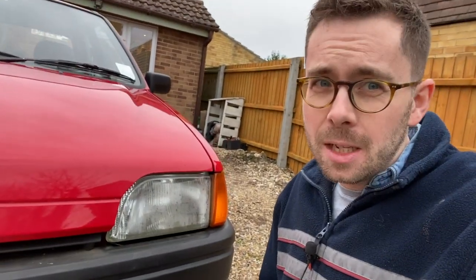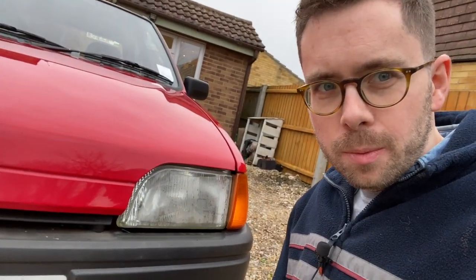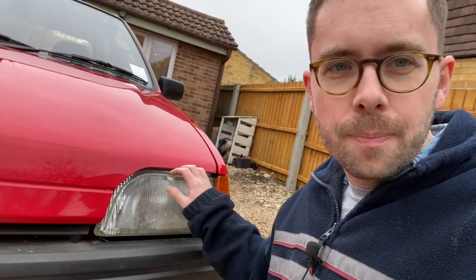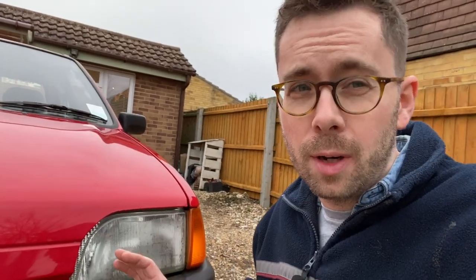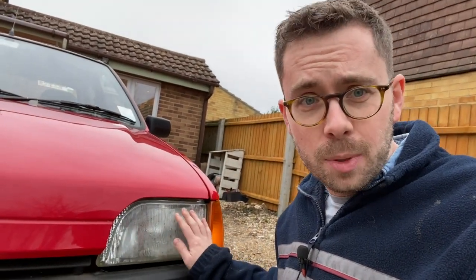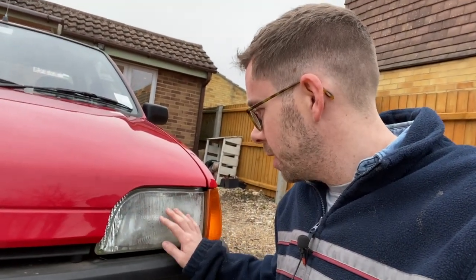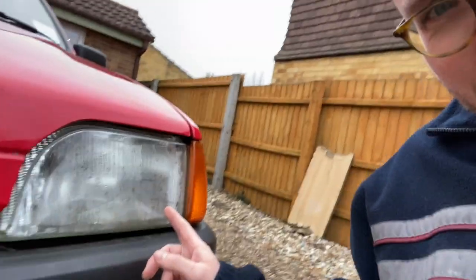The first job I want to do is a repeat of a previous job, which is to replace this headlight. You might have watched a previous video where I put in a new headlight from eBay, but after fitting it and driving for a little while I realized it was terrible. The quality was appalling, the fit was appalling, it wasn't pointing the right way. When I adjusted it to try and match the other one it was just pointing up into the sky. So I went to a scrapyard and got this one currently on the car from a Mark III Fiesta, but as you can see it's really very steamed up.